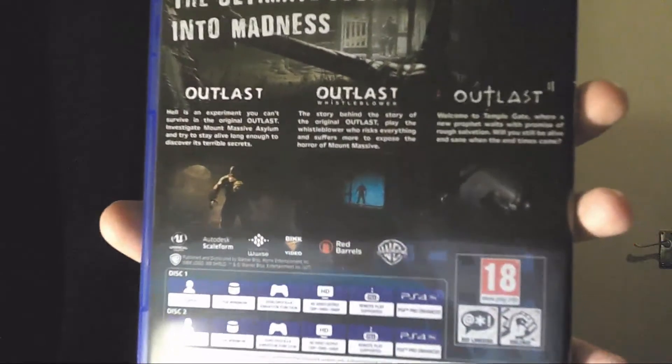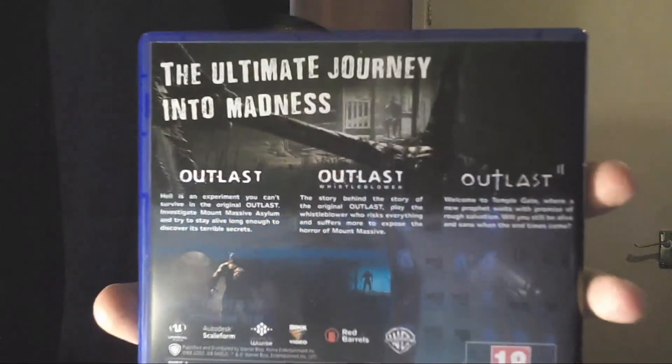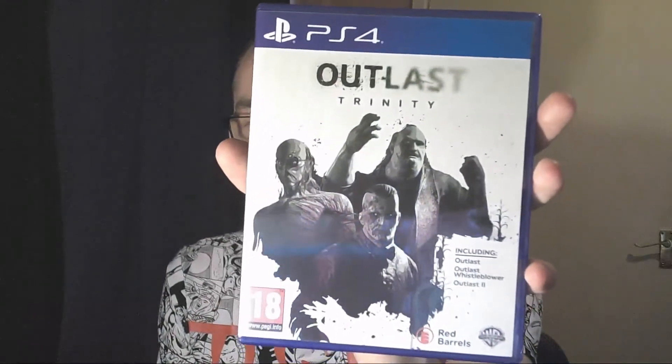Oh, it's two discs — cool! 'The ultimate journey into madness.' Both discs take 27 gig, 1080p, PS4 Pro enhanced, so that's pretty cool. I really do like the artwork on that cover — very nice indeed.